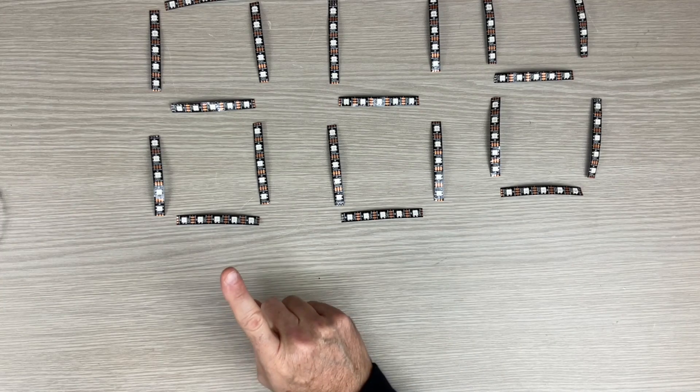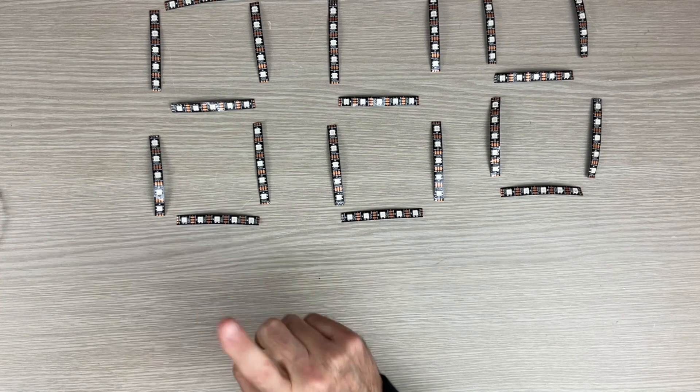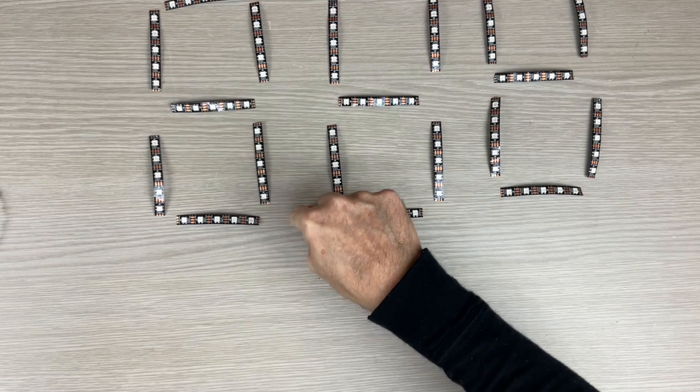Hey, something is still missing! Dots are missing, so let's cut those two!